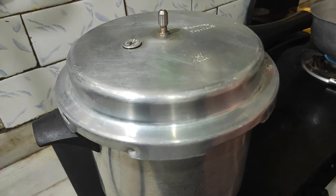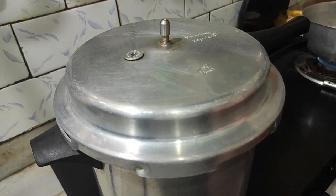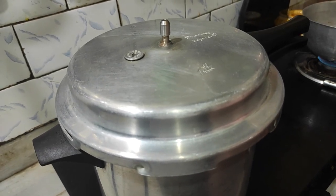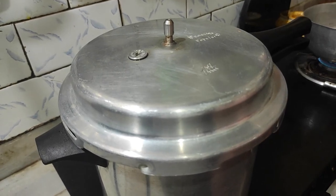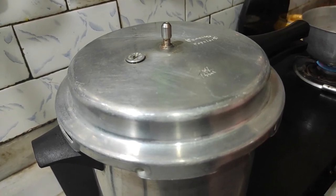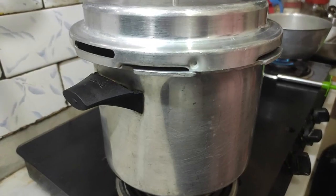Here we start to pour the potatoes and make sure that the potatoes are ready. When the potatoes are ready, too many potatoes can fail, so we will start to put and cut the potatoes.